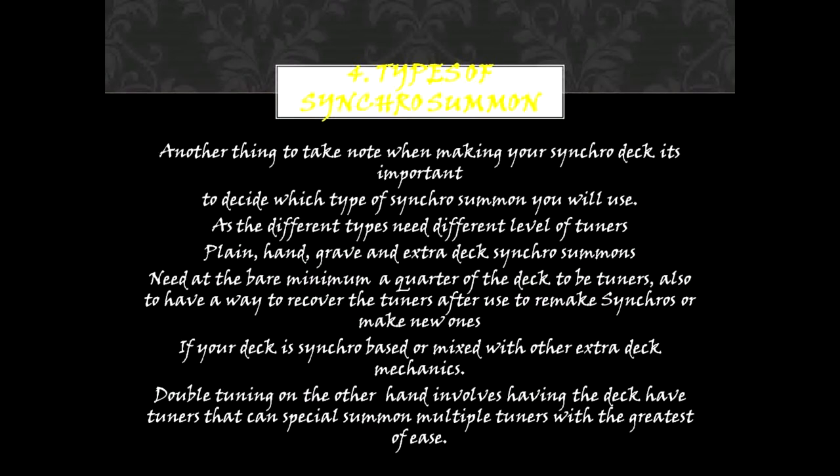4. Types of Synchro Summon. Another thing to take note of when making your Synchro Deck: it's important to decide which type of Synchro Summon you will use, as the different types need different levels of tuners. Plain, Hand, Grave, and Extra Deck Synchro Summons need at the bare minimum a quarter of the deck to be tuners. Also, you need a way to recover the tuners after use to remake Synchros or make new ones, whether your deck is Synchro-based or mixed with other extra deck mechanics. Double Tuning, on the other hand, involves having the deck use tuners that can special summon multiple tuners with ease.